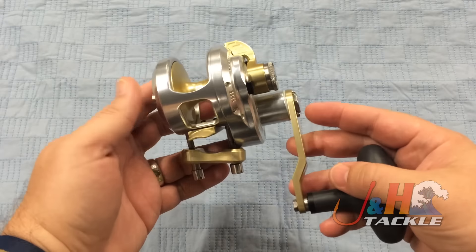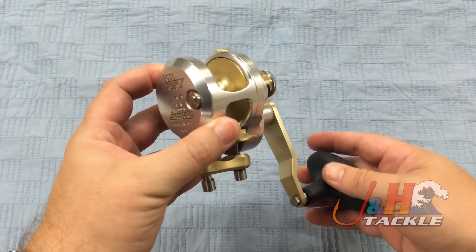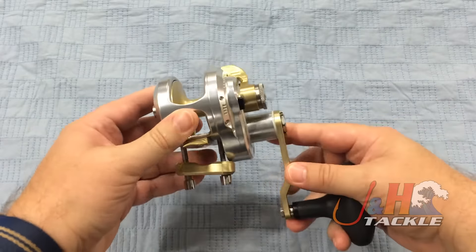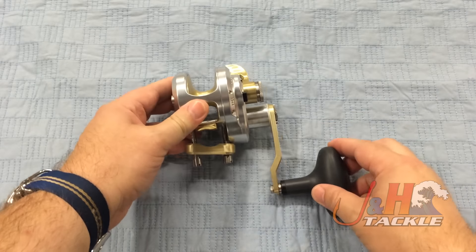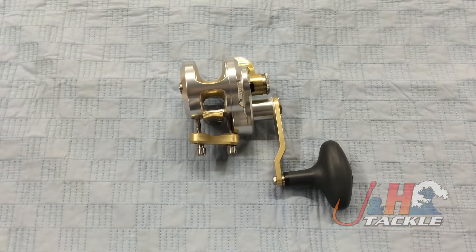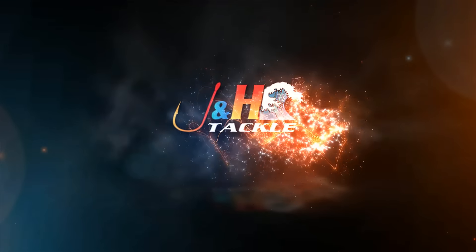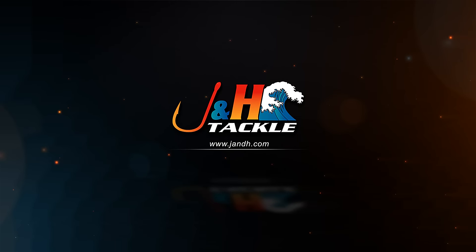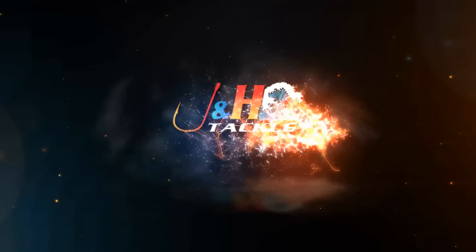For just a wide variety of species, it's a lot of fun to fish and I think you'll really like it. Check it out — it is the Accurate Fury FX-400XN Single Speed Lever Drag Reel. They are in stock and available at J&H.com.